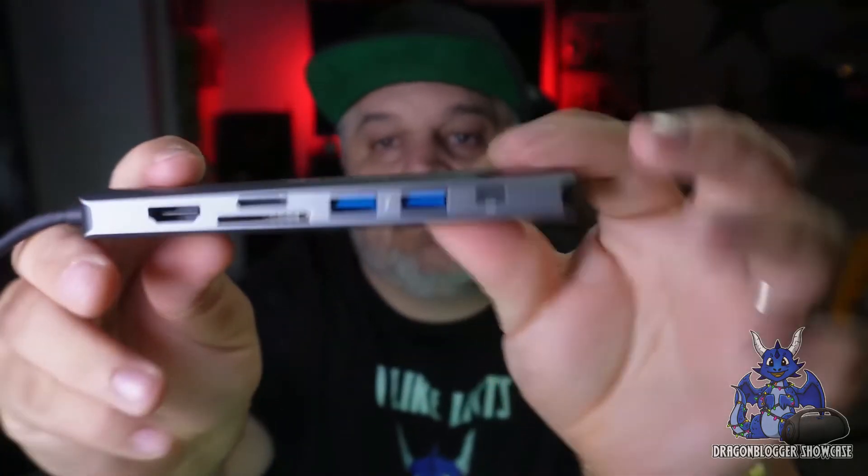You do have the HDMI port right there. That HDMI port will allow 4K at 60 hertz — yes, 4K at 60 hertz — so you can add a second monitor to game, edit, or whatever you really need.